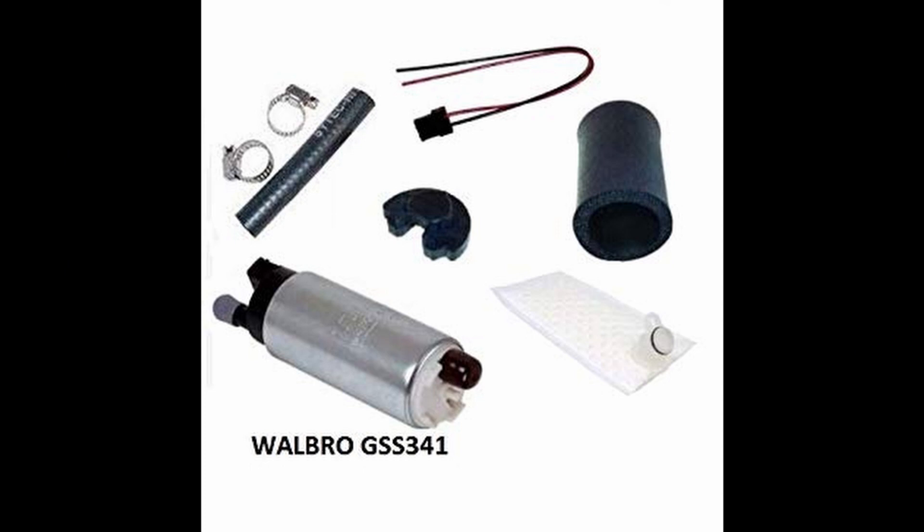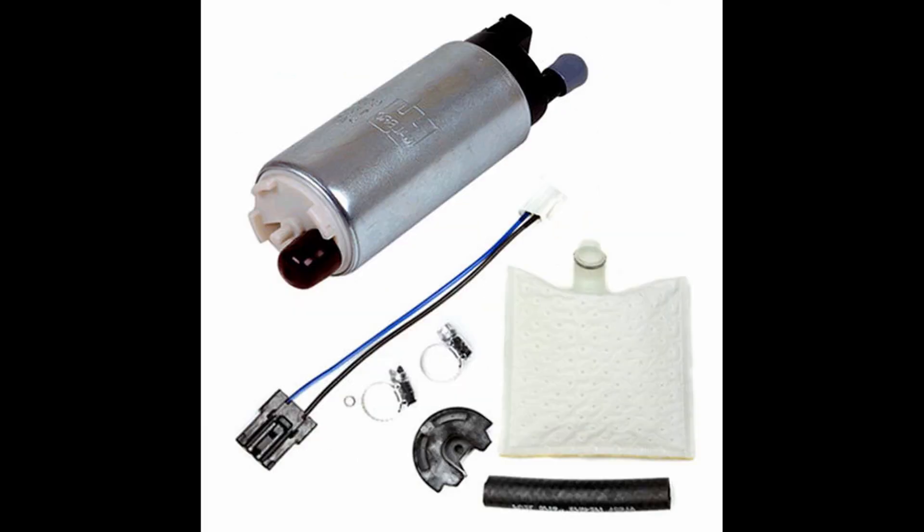Now the first one on the list is the Walbro 255 fuel pump. This fuel pump is a favorite in the car community and is really popular with nearly all JDM cars, and for me it worked amazingly well. For its small size it puts out a good amount of fuel and it's fairly cheap too. I believe I picked up the entire install kit for around $100, which is one of the cheapest ones you can buy for the performance. This fuel pump, from what I've read, can be good for well up to 500 horsepower and you won't need another one for a good while. The Walbro 255 is my fuel pump of choice, so check it out.